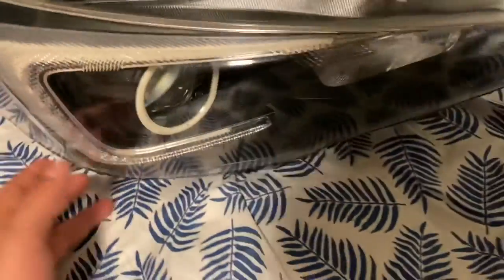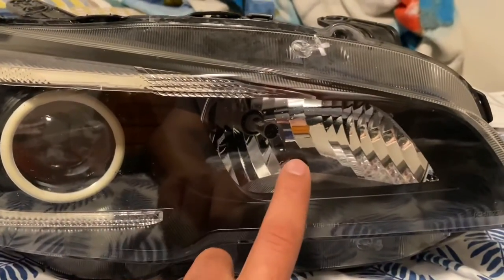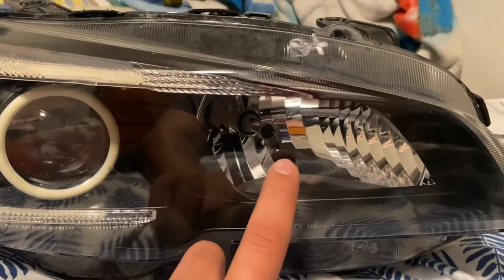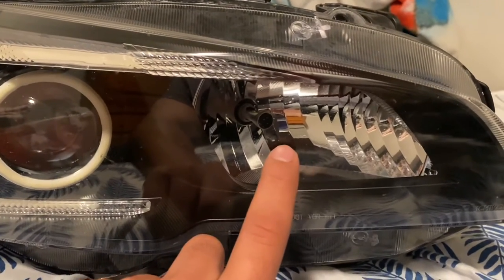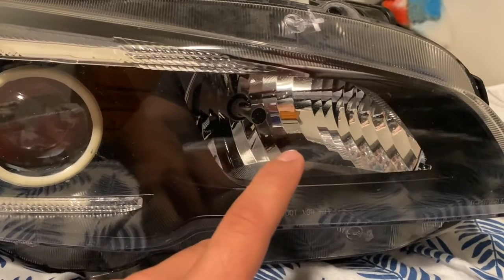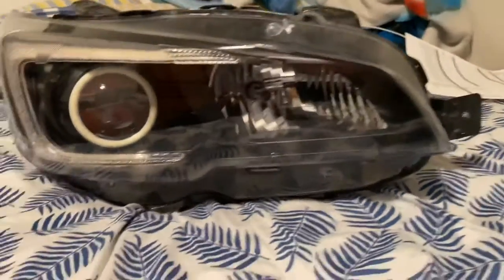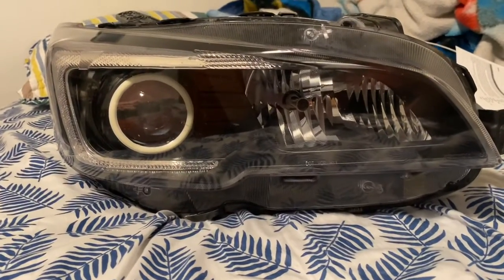I decided to keep the chrome inside if you guys decide to do a black housing — keep the chrome inside because if you black that out you won't have a high beam anymore. I'd like to enjoy my high beam, but if you don't care about it you can go ahead and black that out — it'll look a lot meaner. Here's the right side and here's the left side, upside down, but there it is.